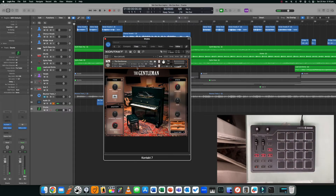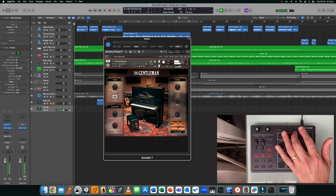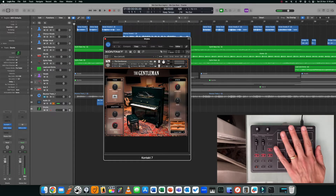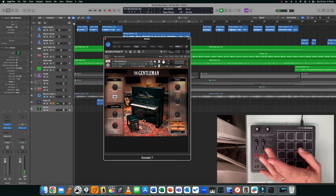This is working because in Kontakt you can tell it what channel to receive MIDI from. This particular instrument is receiving MIDI from all channels — Omni. If I change it to channel 10 you'll get nothing; if I put it to channel 1 it'll receive from channel 1 because all of our pads are set to 1. I'm going to leave it on Omni.